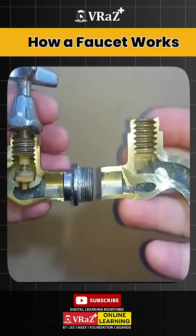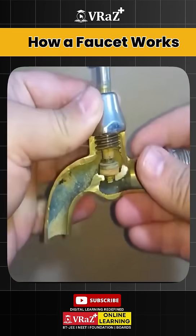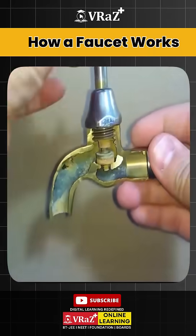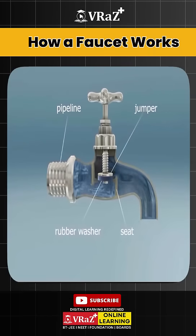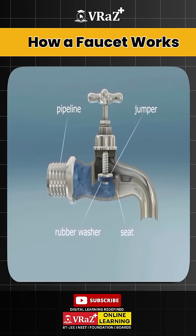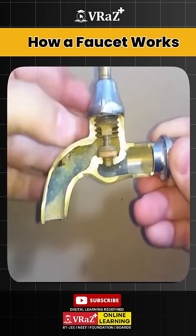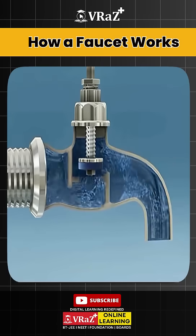Its structure is extremely simple. Beneath each handle is a screw connected to a rubber washer — let's call this the stop valve. To shut off the water, turning the handle drives the screw downward, pressing the washer against the valve seat so that no water can pass. To open the faucet, turning the handle in the opposite direction lifts the washer off the seat, allowing water to flow out.